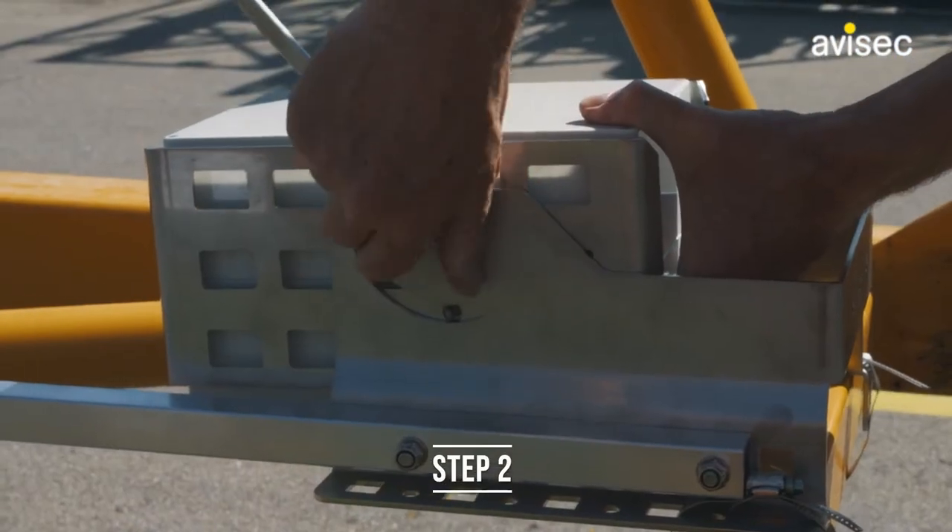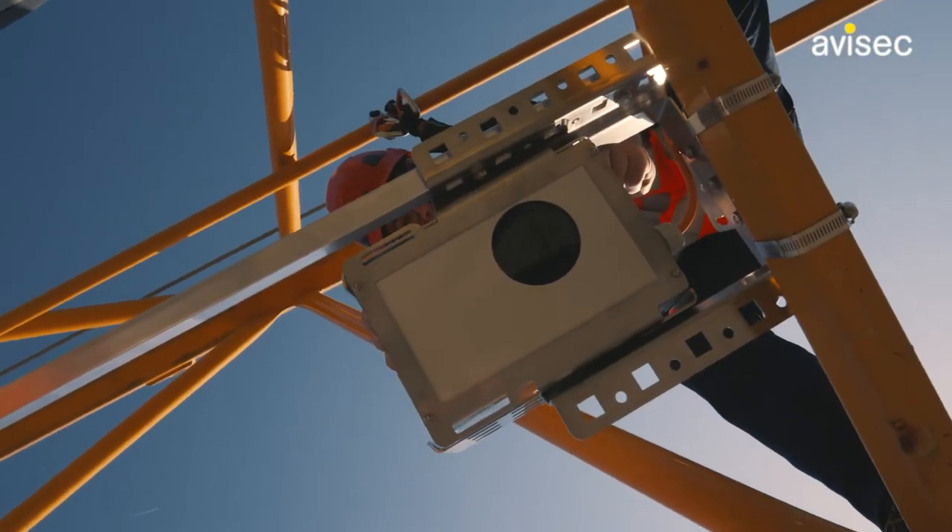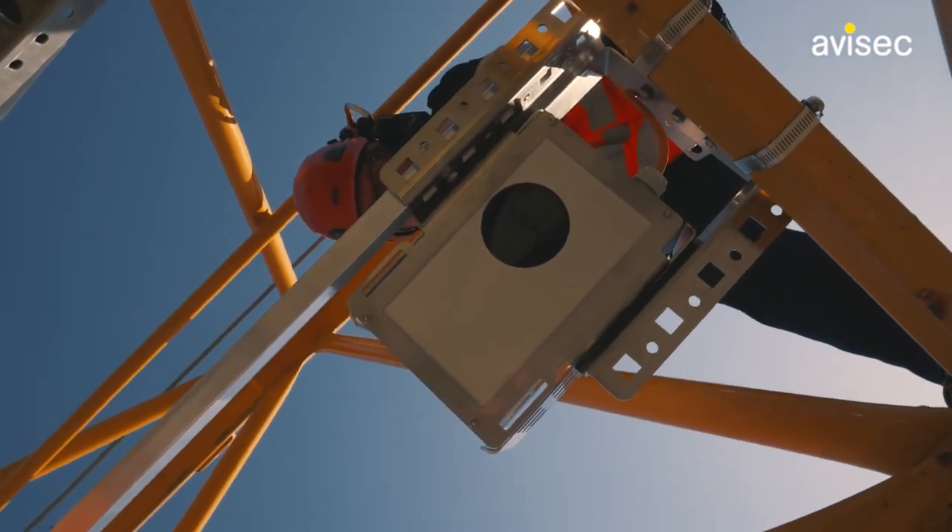Step 2: Screw the camera into the prepared bracket. Ensure that it is securely fastened and cannot come loose while the crane is in operation.